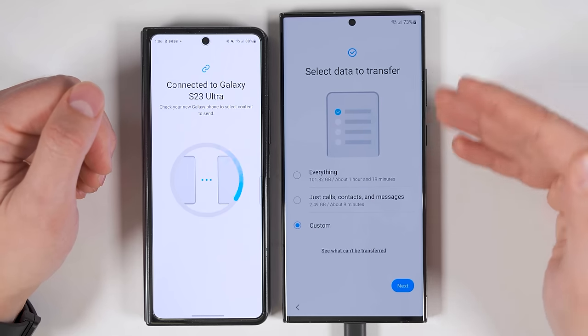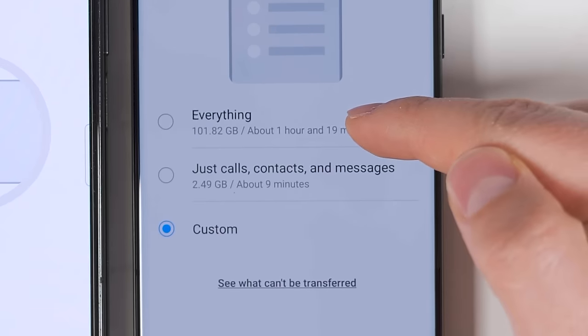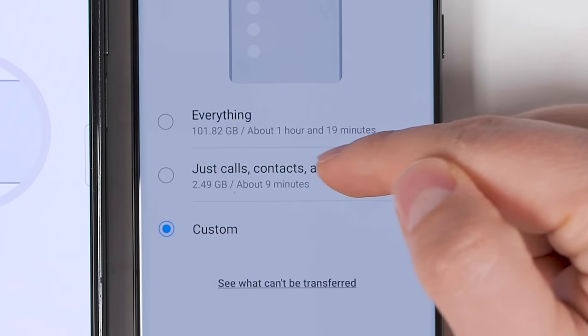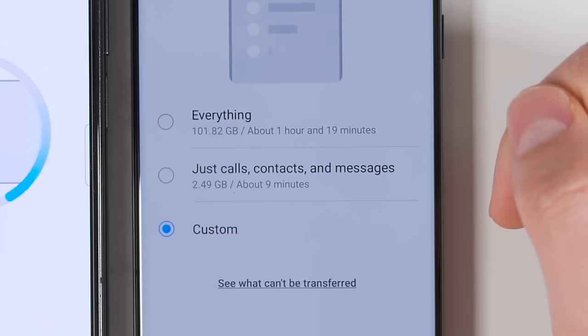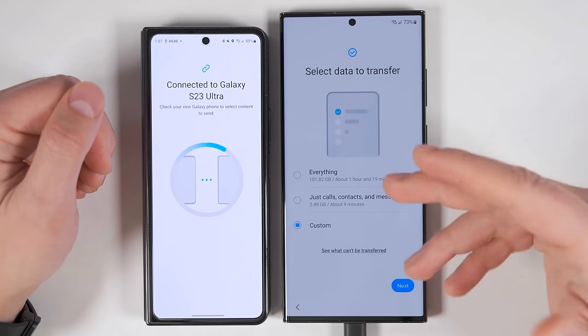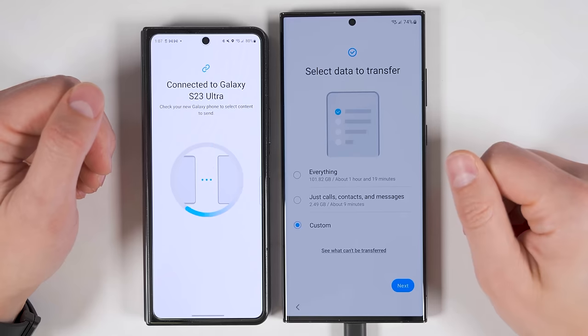Once it's done scanning through the phone, you get a few options. You can transfer everything — it says it'll take about an hour and 19 minutes. You can transfer just your calls, contacts, and messages, which says that'll take about nine minutes. Or you can choose exactly what you want to transfer. I'm going to go ahead and use the custom method to show you guys everything you can and can't transfer.